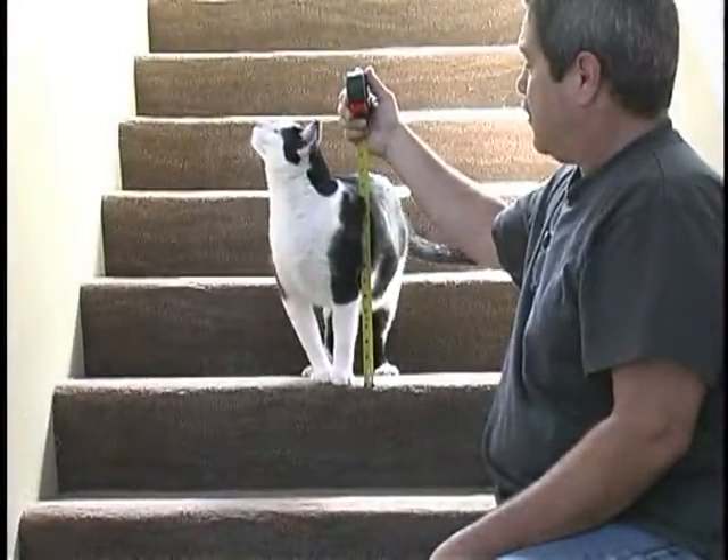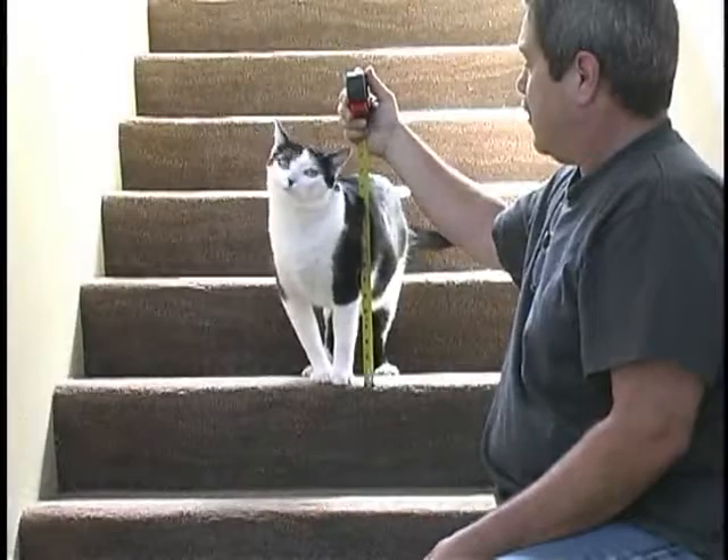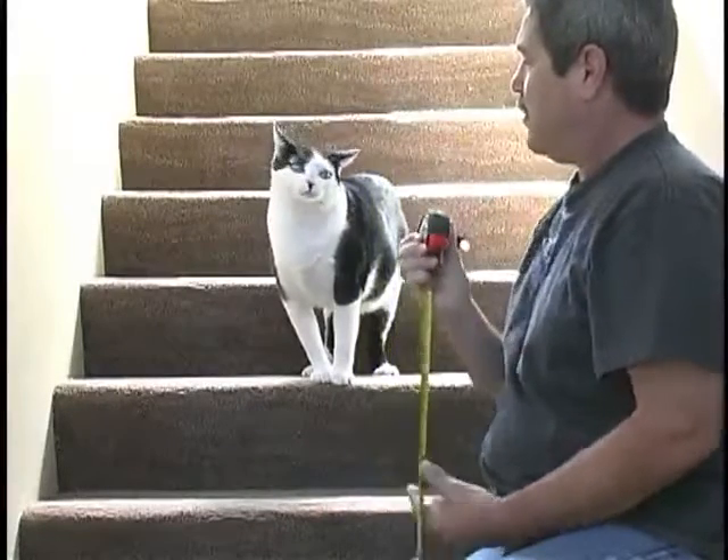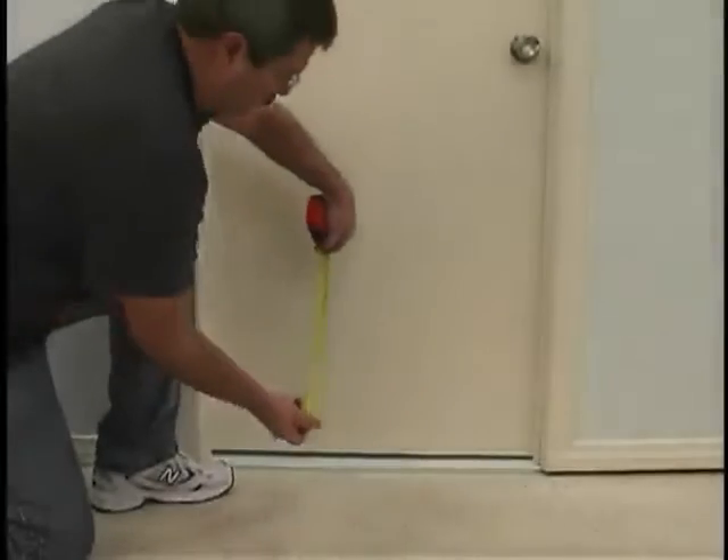First, start by measuring your pet's shoulder height using a tape measure. The top of the pet door should be set no lower than that. In fact, we recommend adding 2 inches to this measurement as the correct height for the top of the pet door template.